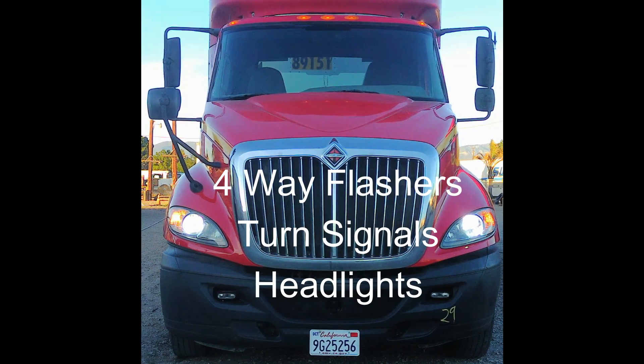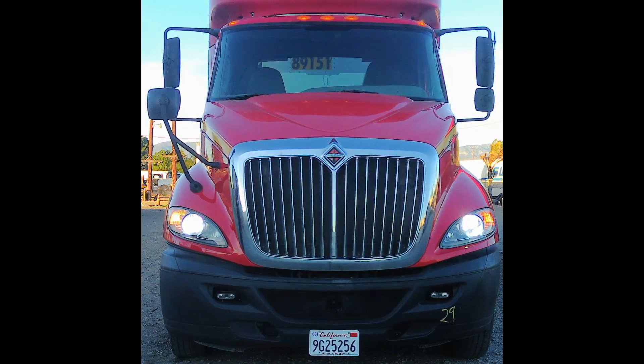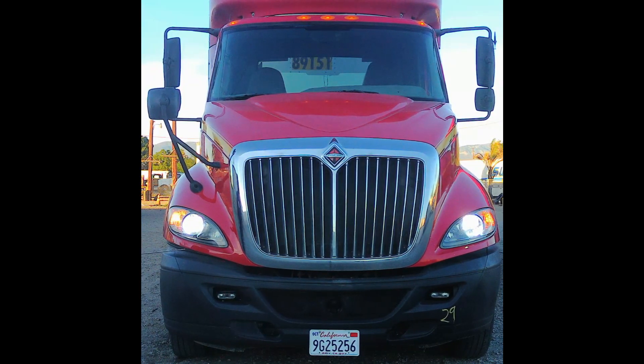Four-way flashers and turn signals are not broken or damaged. High beams and low beams are clear in color, not broken or damaged. There's a rubber gasket around them to prevent water or moisture from getting inside. They help me to see at night. I will demonstrate that they work inside.